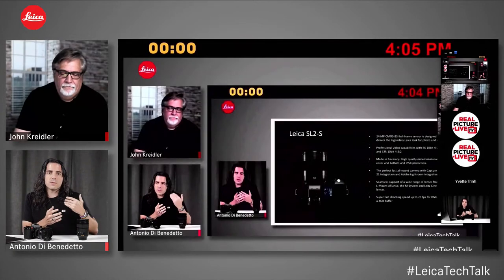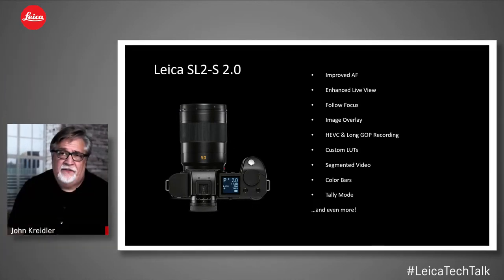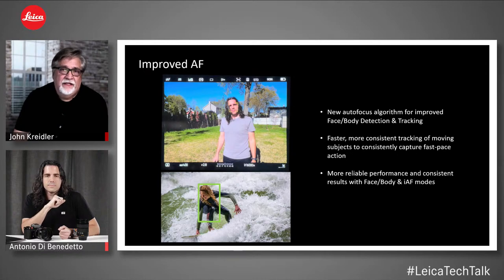When we announced the SL2S, we said there's more to come. Now we've arrived with firmware 2.0. Some of my favorite new features include improved autofocus capabilities, particularly in tracking modes like tracking, face, and body detection. On the video side: waveform, the ability to create and store your own LUTs, and internal recording now at 4K 60 frames per second. Let's take a look at the autofocus — Antonio has created some videos explaining the tracking features.